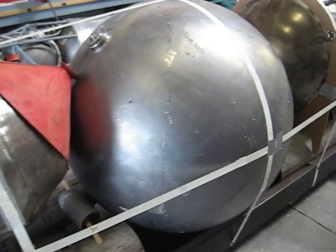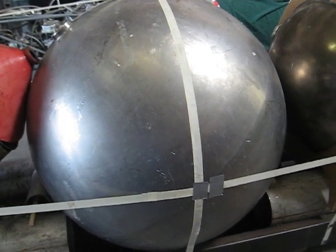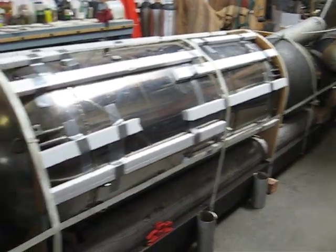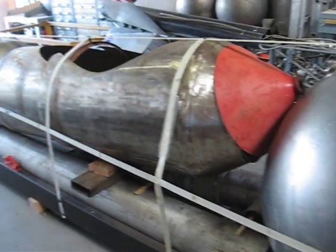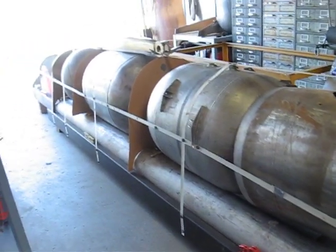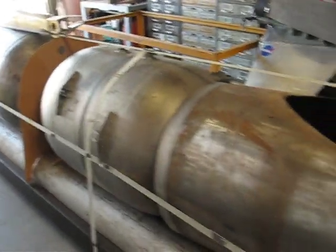Behind the driver section is a 41-inch diameter titanium sphere from the Apollo service module. It will carry helium, and the helium will pressurize the tank behind it, which is the liquid oxygen for the engine feed — the engine oxidizer. Ahead of the blast capsule are the two methanol tanks, and ahead of that is a 24-inch diameter sphere that will have nitrogen in it to pressurize the methanol.